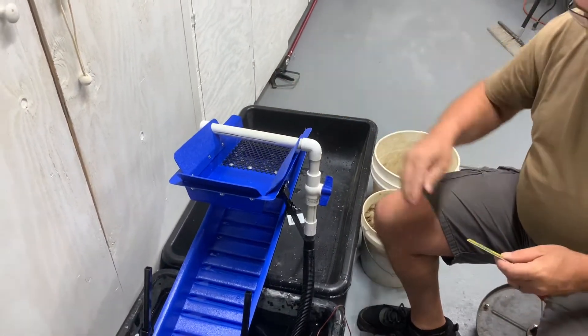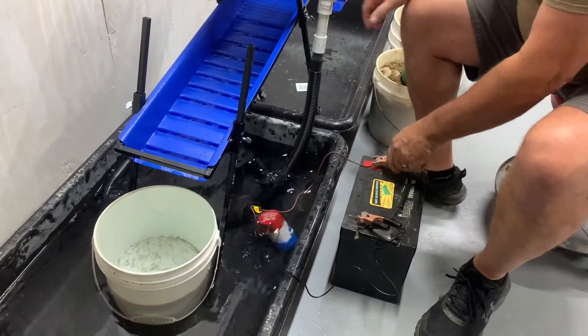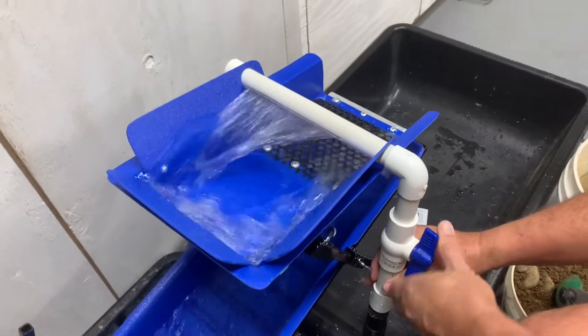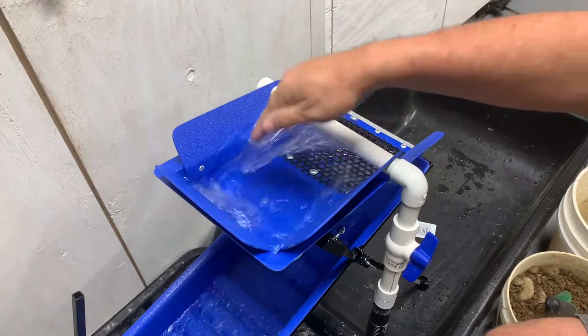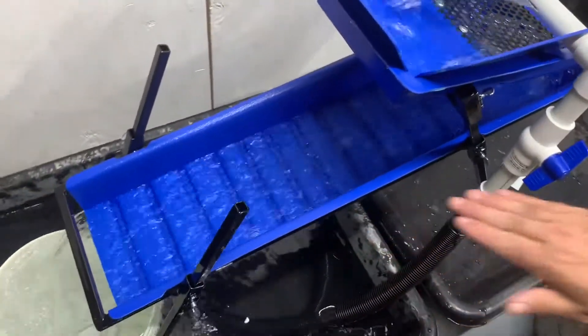Stand by — we're going to get this thing fired up and plug it in. I'm running it in the garage so I don't want to make a mess on the floor, running a little bit less than wide open. See how it's hitting here and making this little vortex swirl? Look down here — it's coming through just perfect on the sluice box.